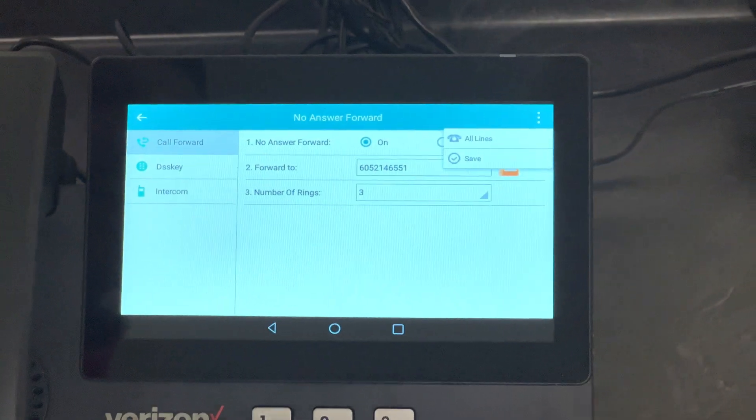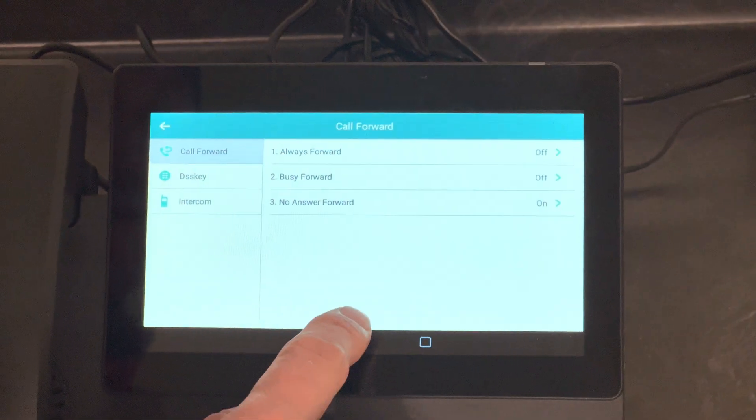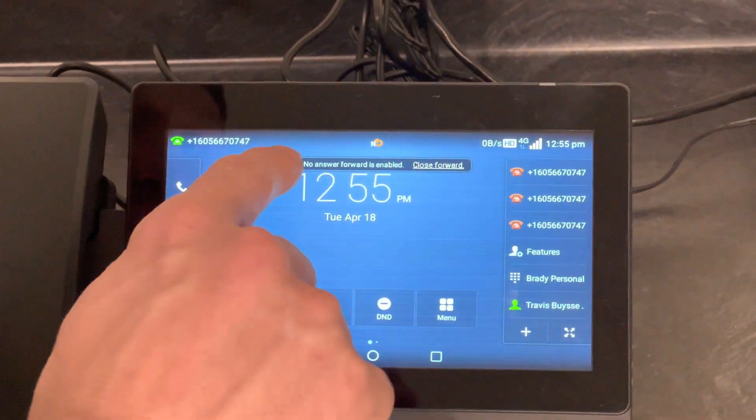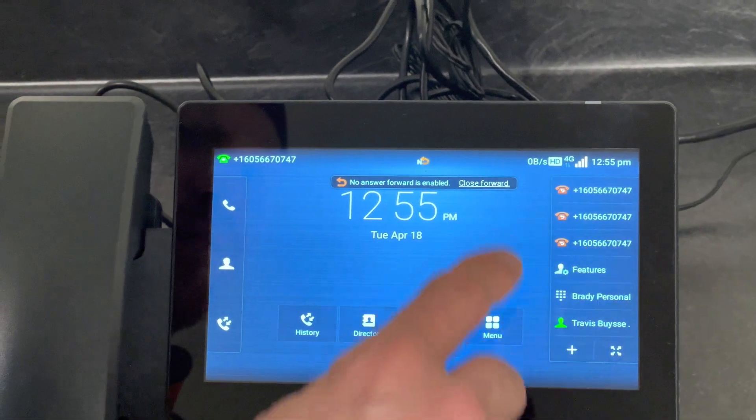Then in the upper right-hand corner, you click Save. Now call forwarding is set up — it'll also show you that no answer forwarding is enabled. And if you want to disable it, all you have to do is push that button.